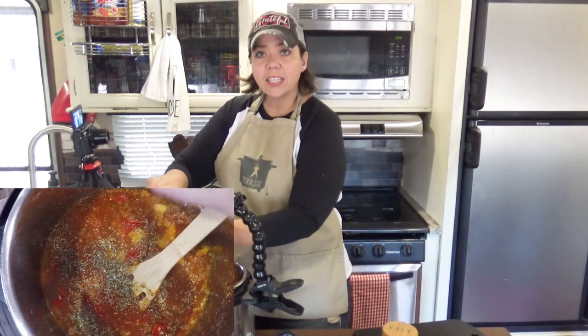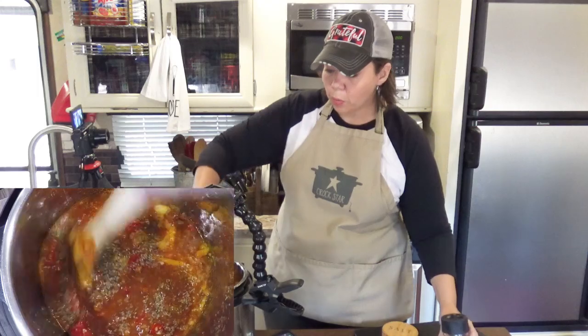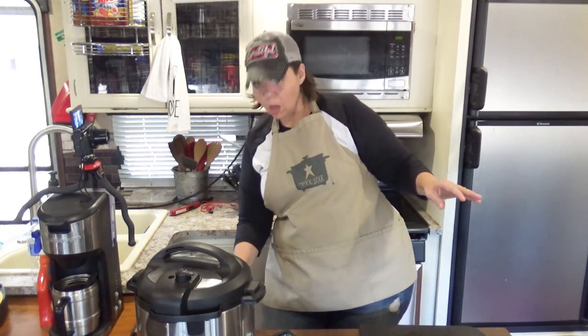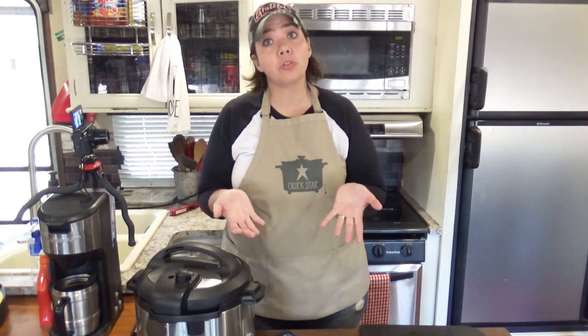We're just going to give this a nice little stir and we are going to put this under pressure for 15 minutes, then let it naturally release for 15 minutes. If you're using a crock pot, you can just cook this on low for 6-8 hours or high for 2-3 hours.